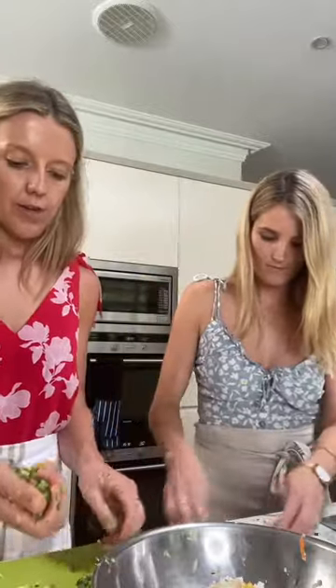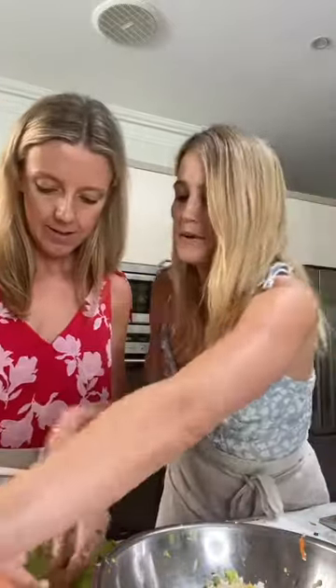I've got the halloumi in there, I'll add the corn and the eggs and one shallot that I chopped up, some lemon rind, a little squeeze of lemon, and some wholemeal flour.